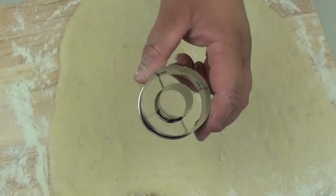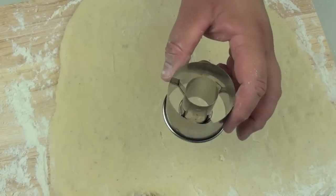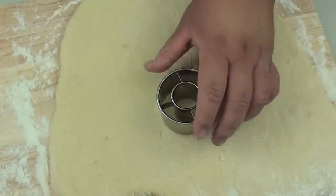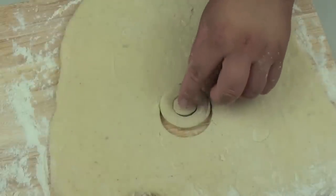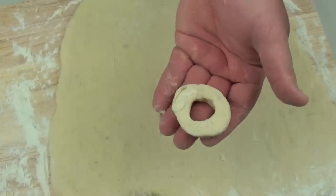Next I am going to use a doughnut cutter - I don't expect everyone to have one, I just found and bought this online. But if you don't have one, you can use a cup to cut out the shape, and then use a knife to cut out the middle bit as well. Now I am going to put these on some non-stick baking paper.